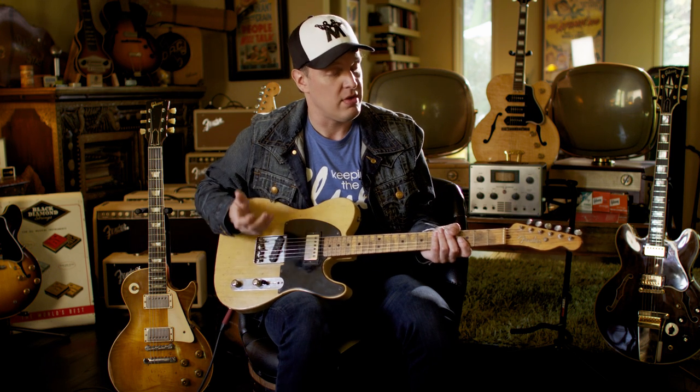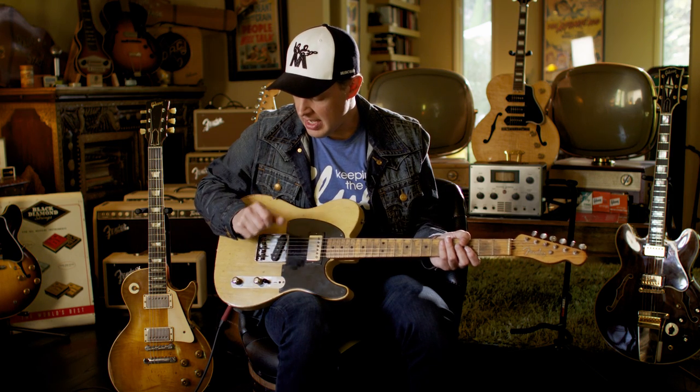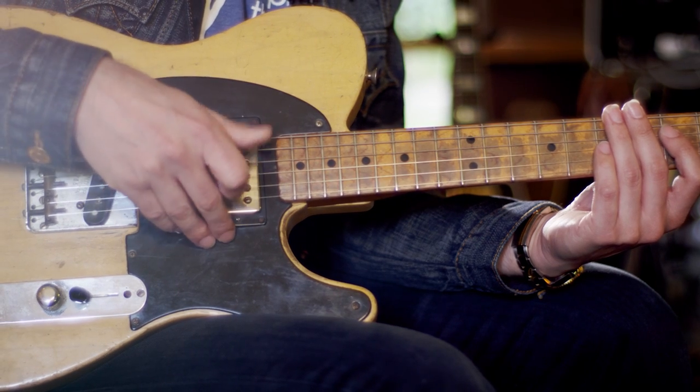A No Caster — why do they call it a No Caster? Well, in 1950 Fender made a guitar called the Broadcaster, which looked exactly like this. The Gretsch drum company also made a drum kit called the Broadcaster — only instead of a C, they had a K. Leo had all these old logos out, and for the year 1951 through about October, all they did was clip the word 'Broadcaster' off the logo and put Fender on the headstock, so it became known as the Fender No Caster.